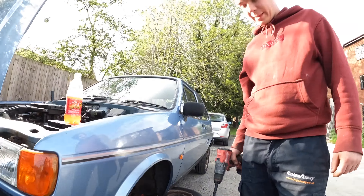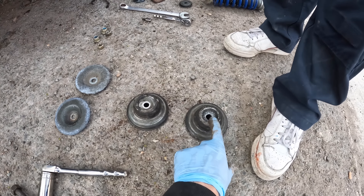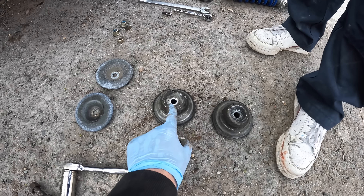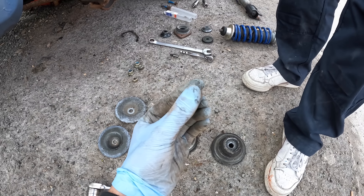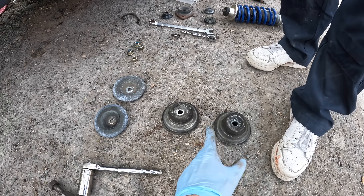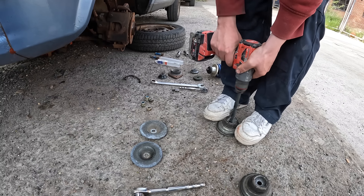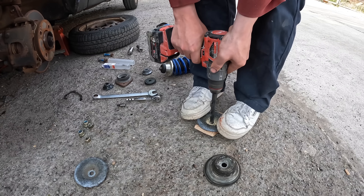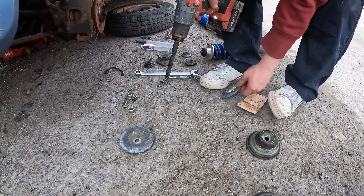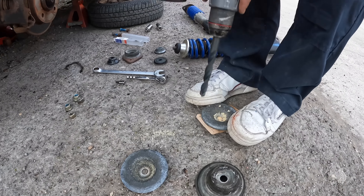We've now acquired a drill. I've already done one — drilled out to 14mm. These are either 12mm or 13mm already, but when you fit coilovers the ridge is just a little bit thicker, so you need to drill them out to 14mm. Stuart's going to go ahead and do that now. Perfect — lovely stuff. Jobs are good.